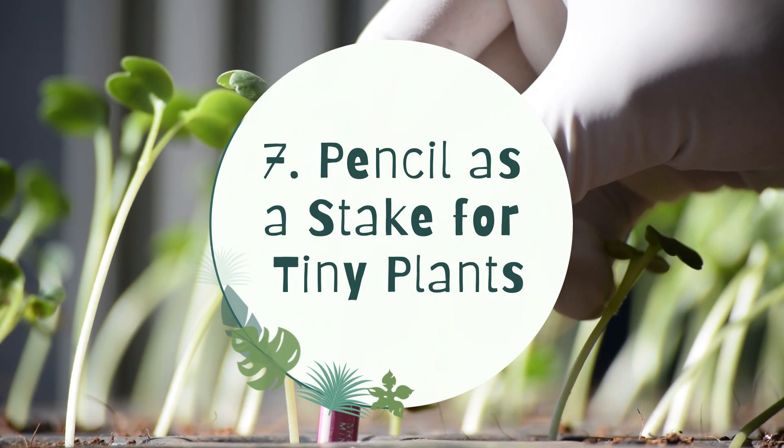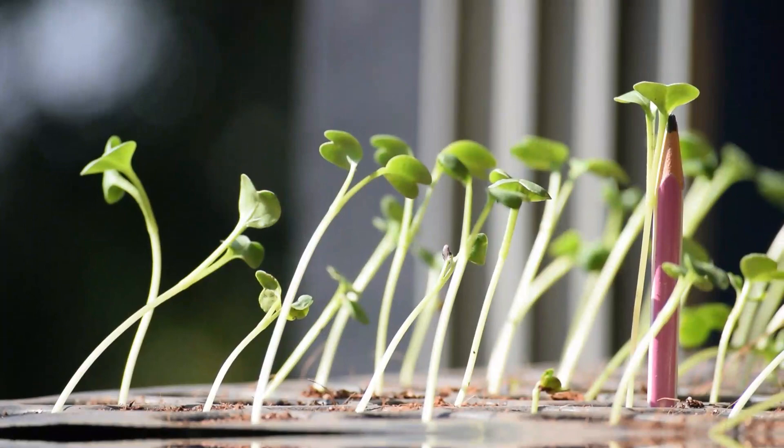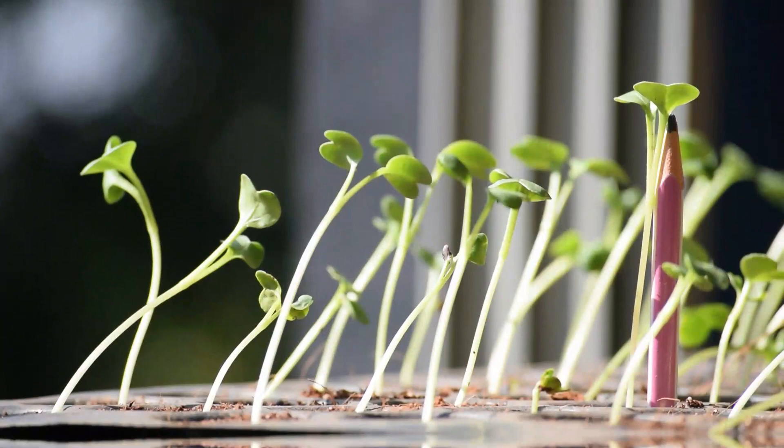7. Pencil as a stake for tiny plants. Pencils can be used to stake a small plant — tie with a cloth strip or an old pantyhose. You can also use the pencils as labels while doing so.